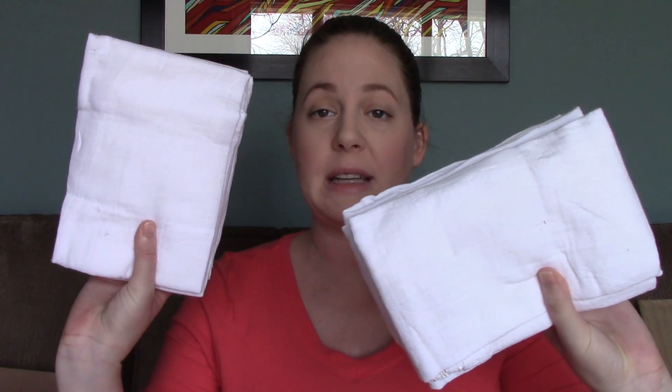I bought a bunch of these - they're actually flour sack towels. I have 10 here and I bought 10 more on my last trip to Walmart. These can be used as flats - they're supposed to be really absorbent and they wash and dry great. You can find them in the kitchen section at Walmart or Target. They're like a cotton dish towel basically, and they'll go into covers.